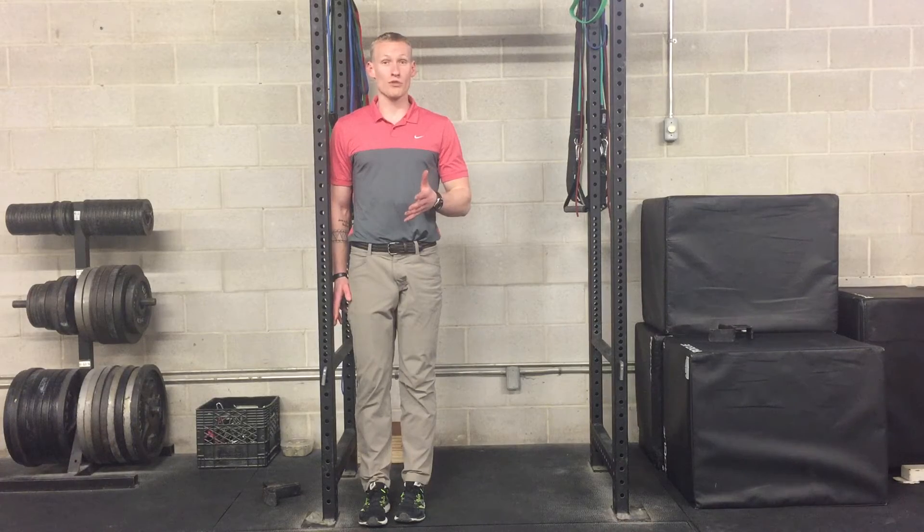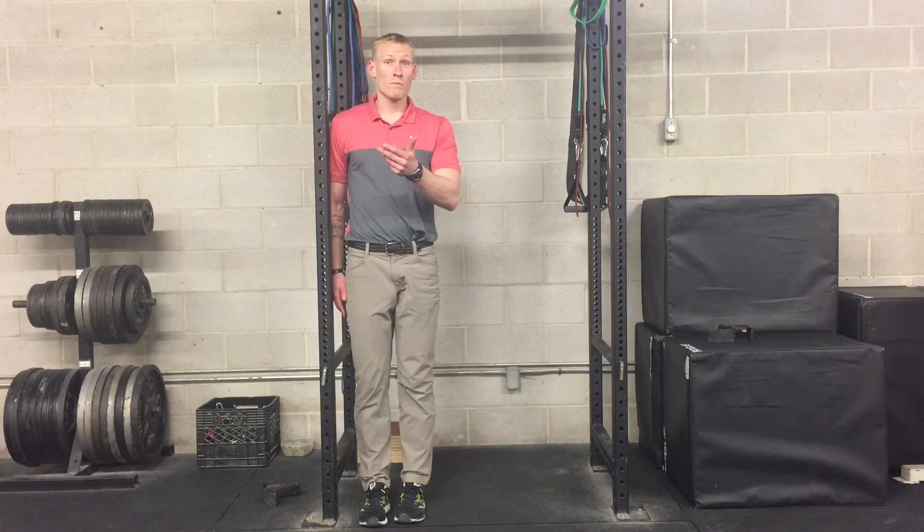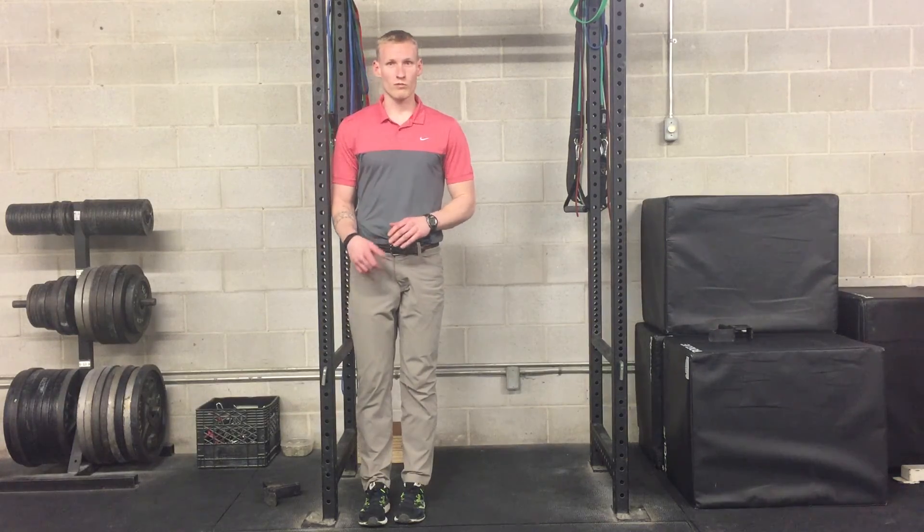Obviously do the same thing on both sides. If you have a mirror, that will really help keep you honest as well — you'll be able to see if there's any torso movement happening. Here we go.